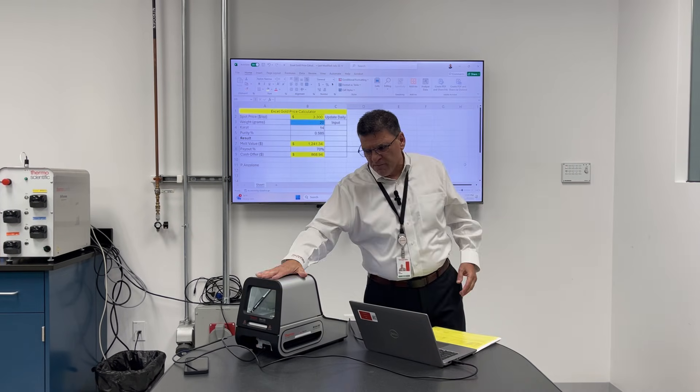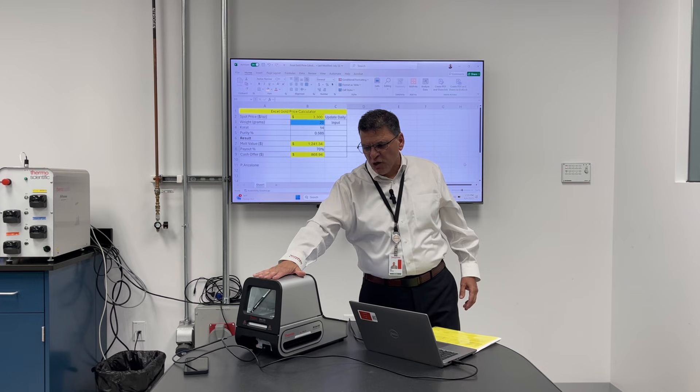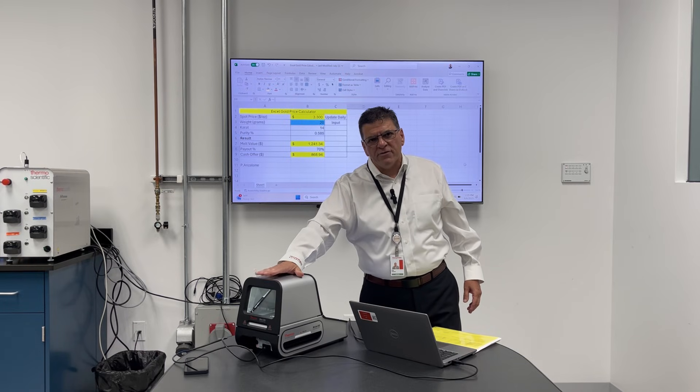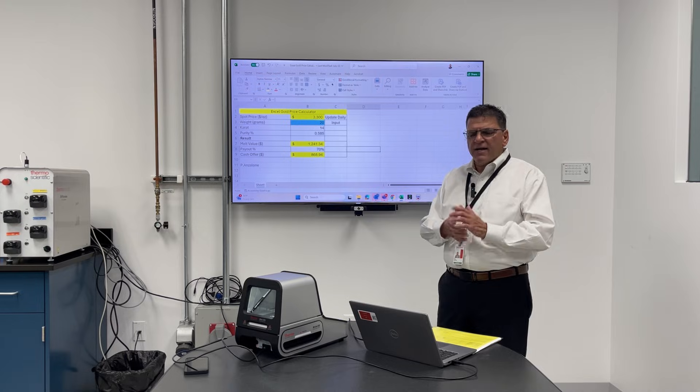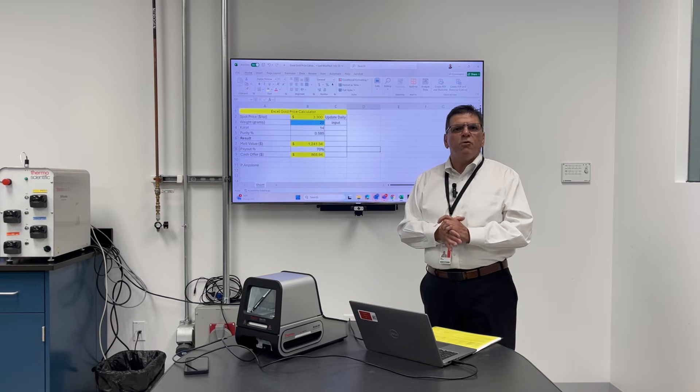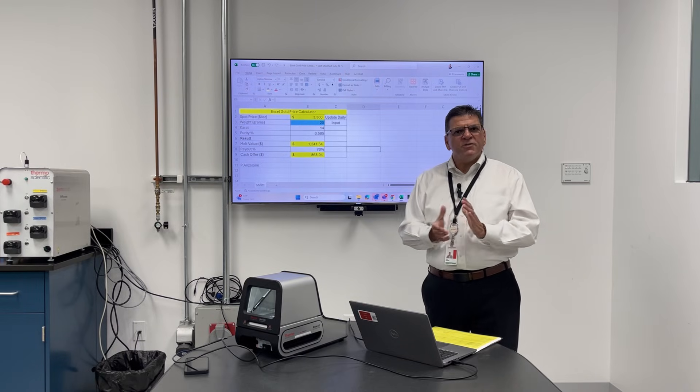This benchtop is typically used in pawn shops and jewelry manufacturing for authenticating gold. We also have handheld XRF if you need portability. Thanks for this opportunity.